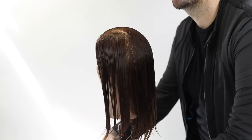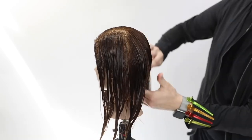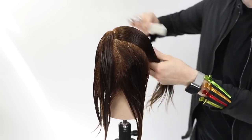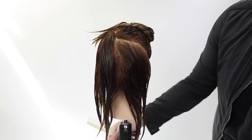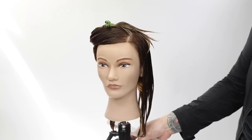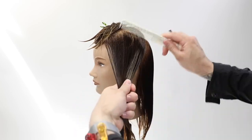We're going to start by sectioning the mannequin. I based this off a left-hand-side part. If your guest parts their hair in a different place, start the haircut that way. Off the left-hand-side parting, I draw a line just underneath mid-crown down to behind the ear — looking for that mid-crown area, diagonal-forward parting down to behind the ear. I do the same thing on the opposite side.